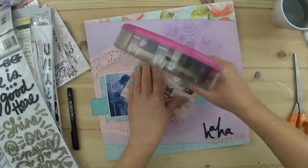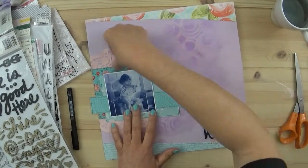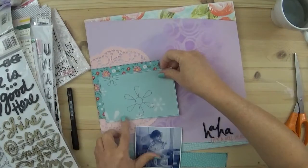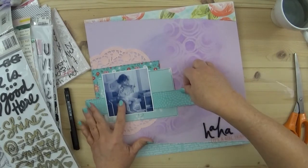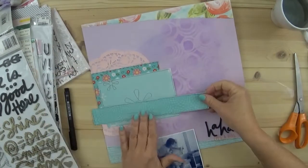Now I'm using my Vicki Boutin foam words - I love those, they're just great. This is where I'm going to get the title of my page. It is so nice using up these scraps.